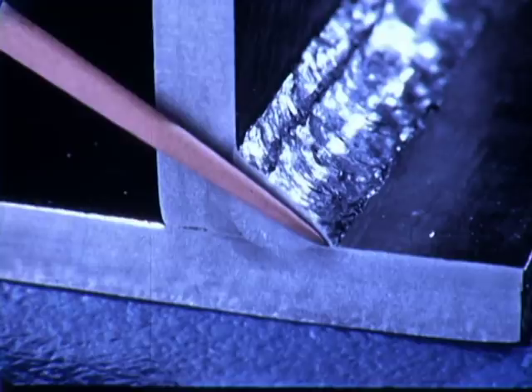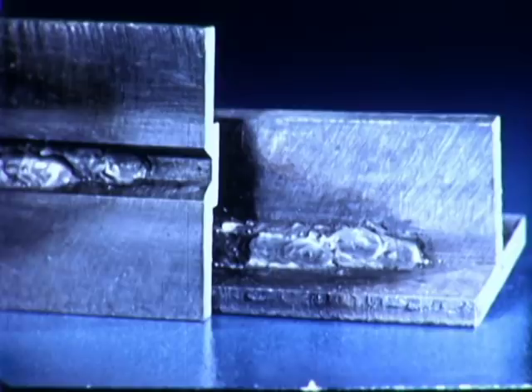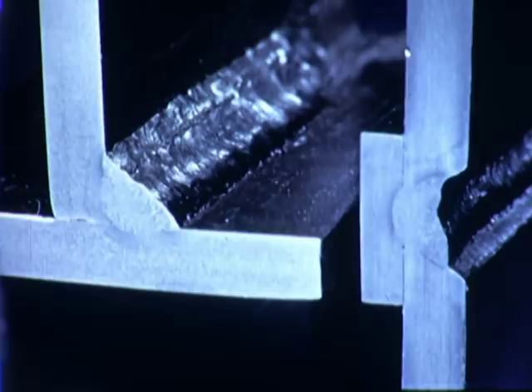Notice that both the groove weld and the fillet weld have similar face appearance. The horizontal groove weld is made in almost the same way as the horizontal fillet, with one, two, and three passes.